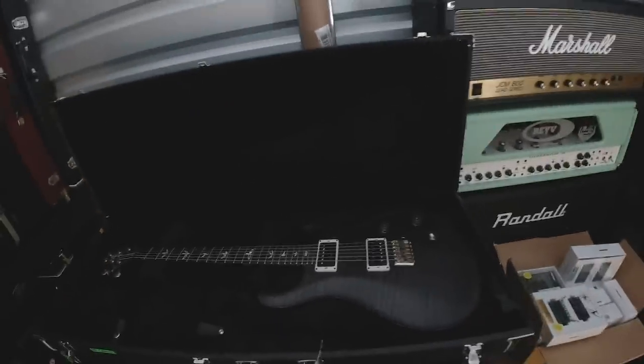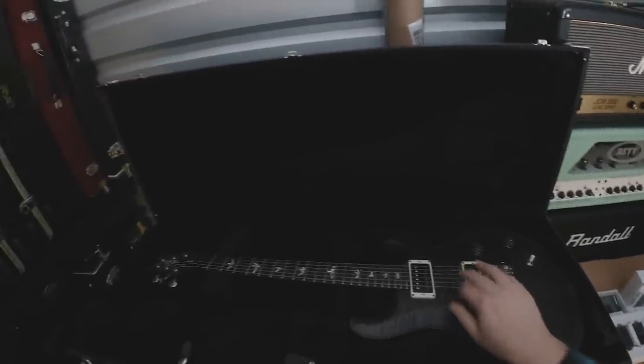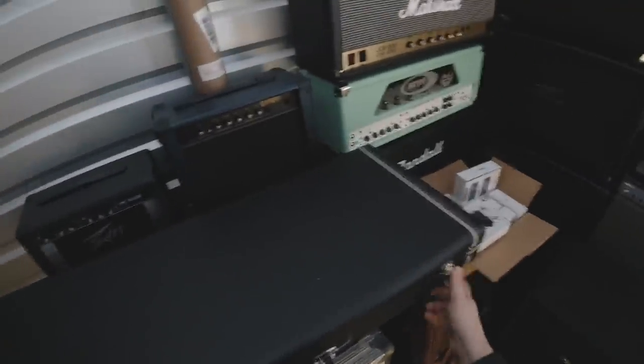This is my PRS Custom 22, special order artist package with McCarty switching, which they don't normally do on a core model — which makes it pretty cool. Love this guitar. I got this from The Guitar Store in Seattle, Washington.